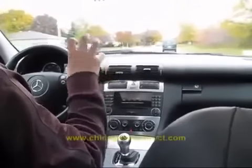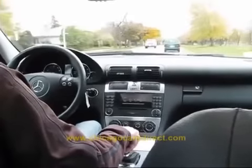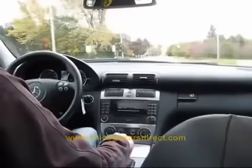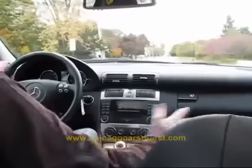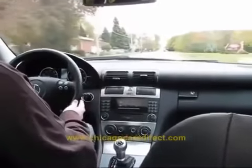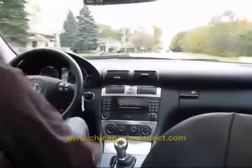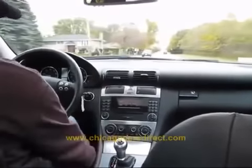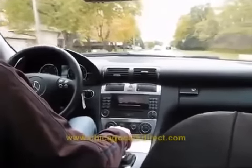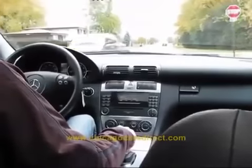The 1.8-liter supercharged engine feels fast at any part of the rev range because of the supercharger — it turns along with the engine and forces air in, making combustion more powerful. The seats are partially powered: the height adjustment and backrest are powered, but the back-and-forth is mechanical. I've got a heated seat on right now — feels great. Dual-zone automatic climate control means whoever's my passenger can enjoy that comfort as well.